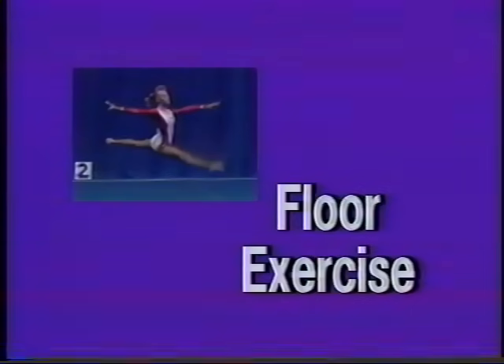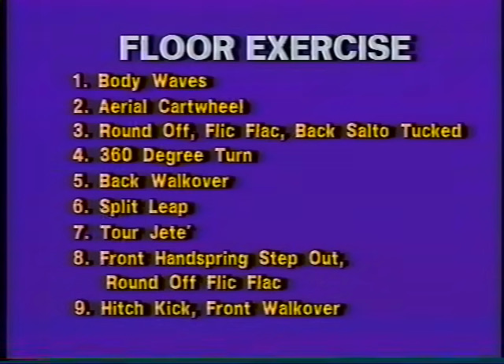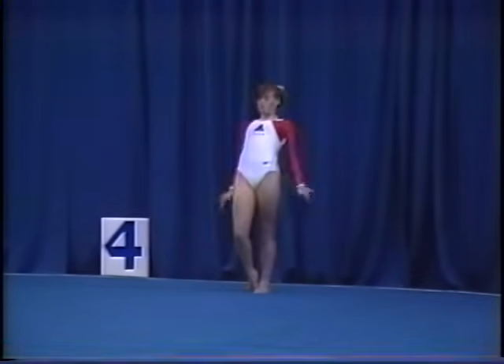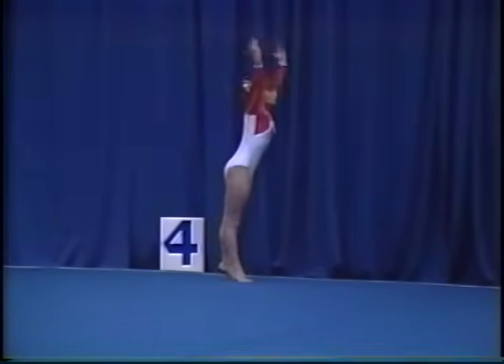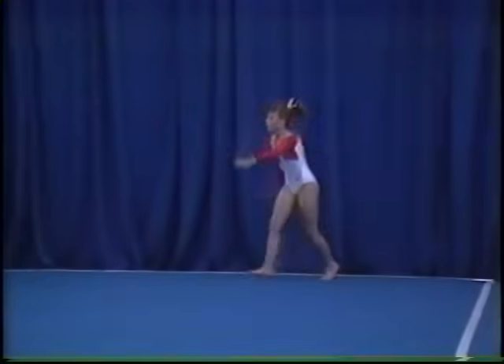Floor exercise. There are nine major elements in the level six floor exercise routine. The elements for the level six routine include body waves, aerial cartwheel, round off,